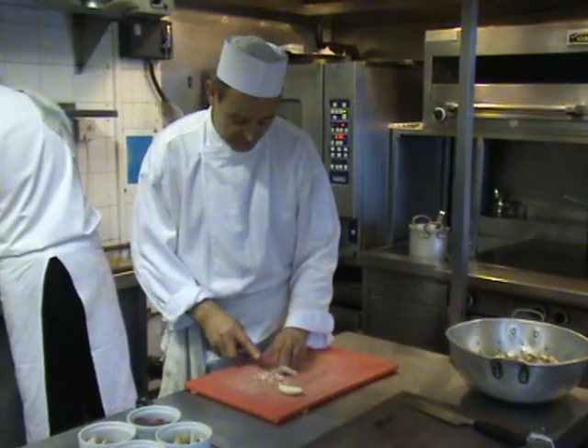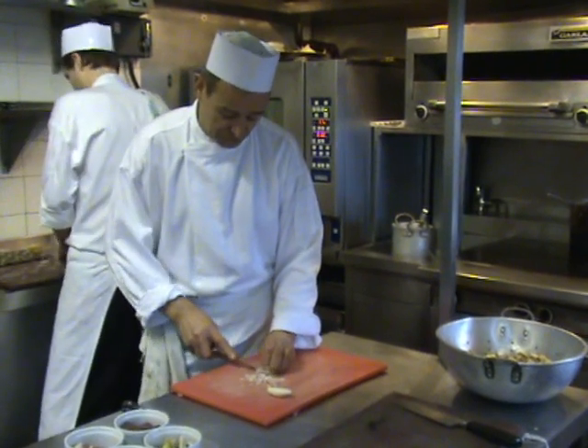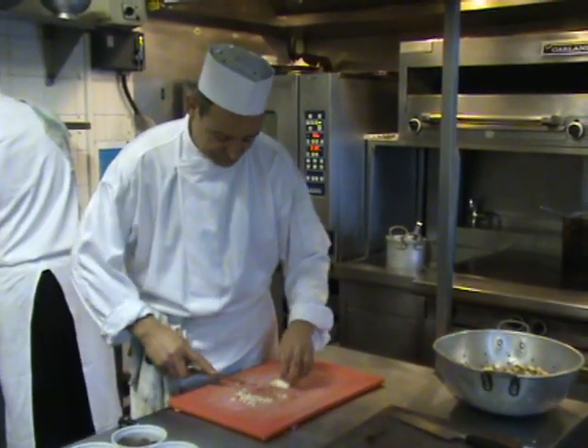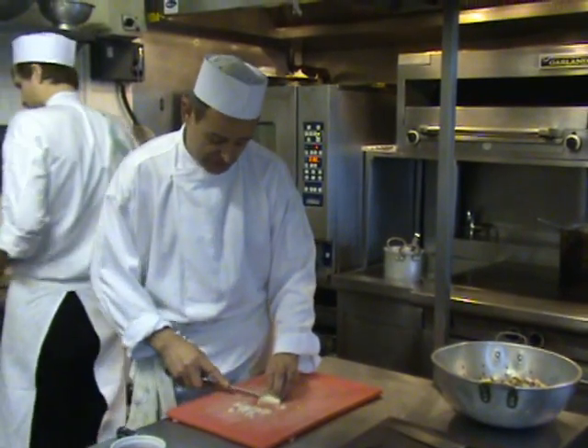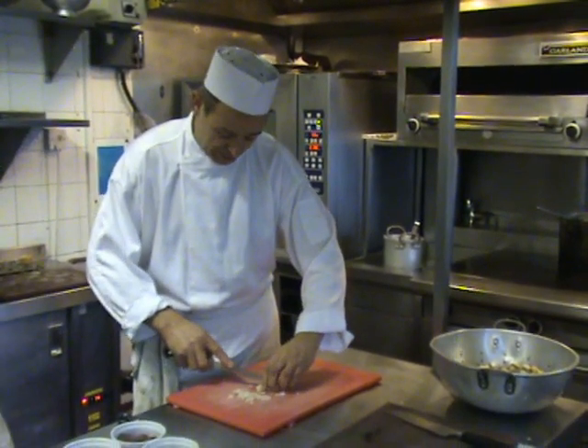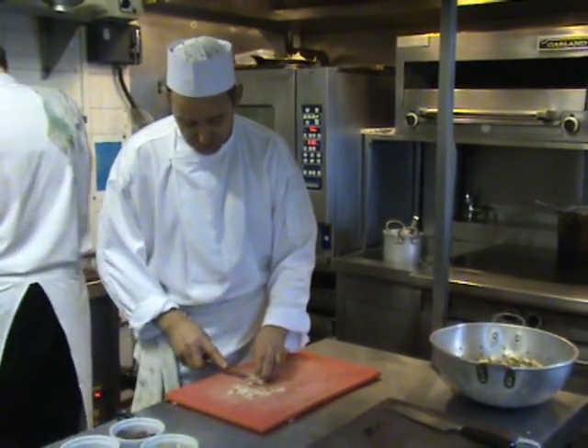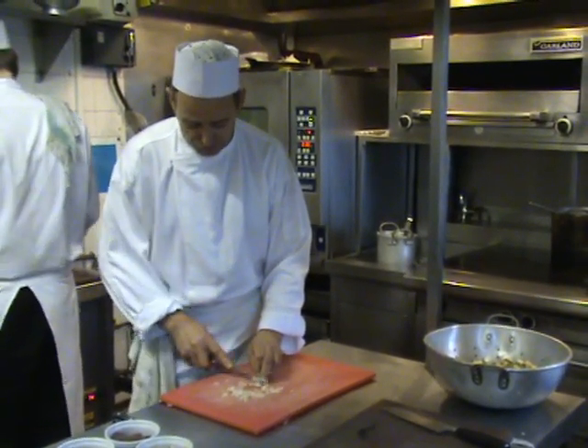Hello, I'm Colin, head chef from the Chalmers Hotel. I'm doing a dish here of chicken livers with mushrooms, bacon, and marjoram. This is on our lunch menu.